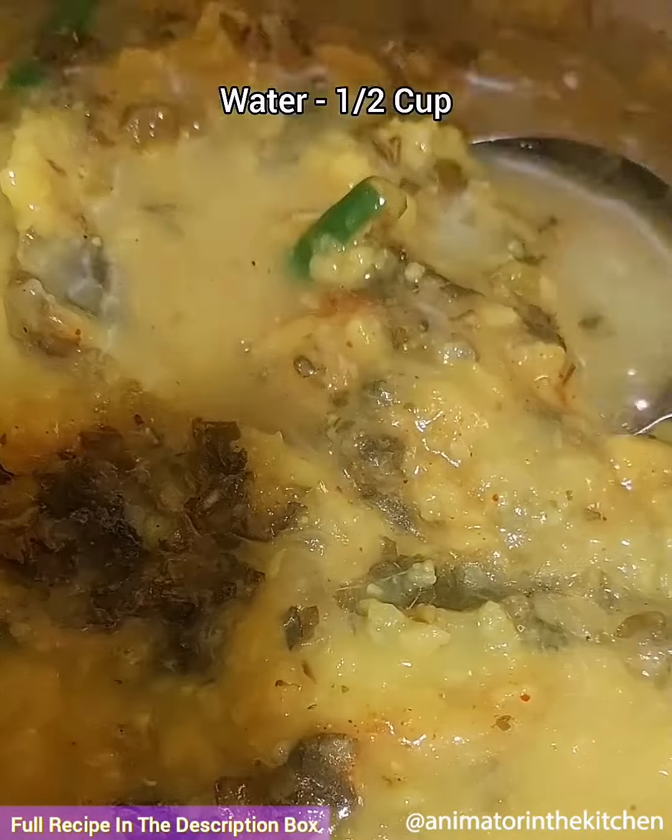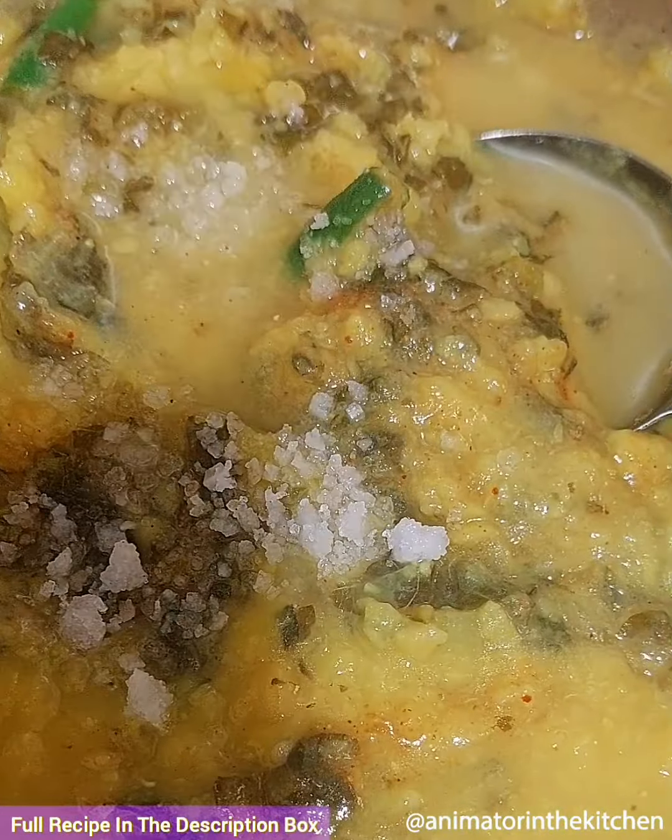Add jaggery and sambar powder and fry for about a minute. Then add boiled and mashed toor dal and mix everything well. Then add water and salt as per taste, mix everything well and cook on low medium flame for about 10 minutes, and it is ready.